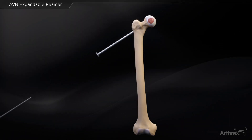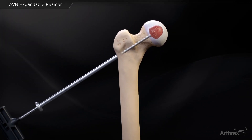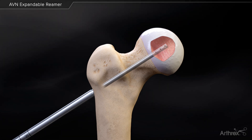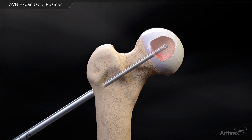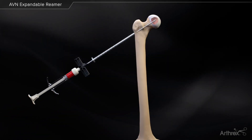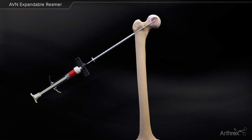Insert the Biologix delivery cannula into the prepared socket and remove the inner stylet. Flush out the defect with a combination of fluid and suction attached to the distal end. Attach a syringe filled with Arthrox DBM or autografted bone mixed with autologous fluid to the cannula.